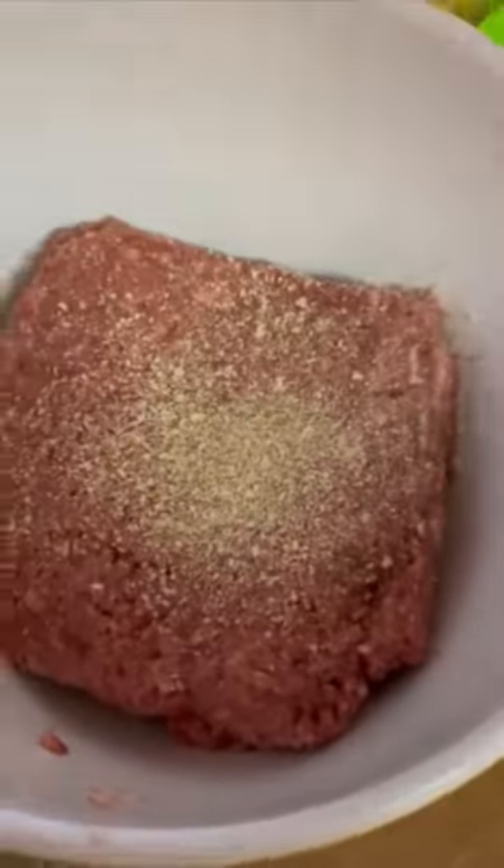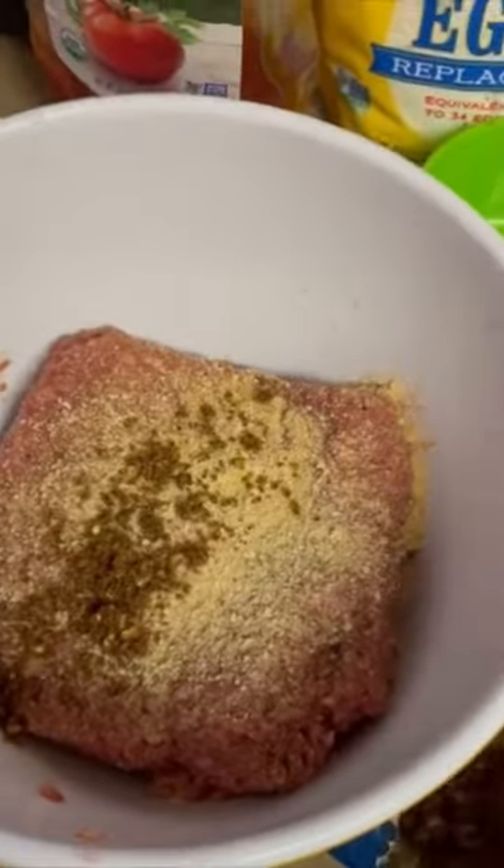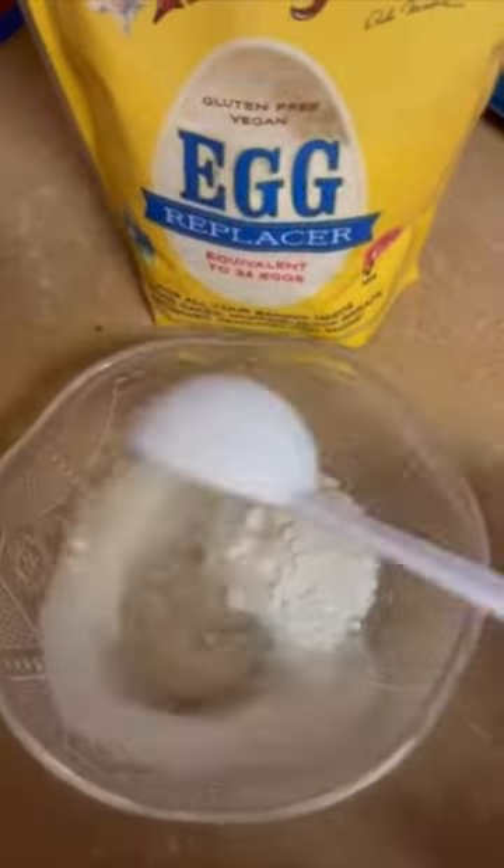Let's make a vegan meatloaf. Get all your ingredients, then dump in the garlic powder, onion powder, your meatloaf seasoning or whatever seasoning you want, and then add one cup of oats.